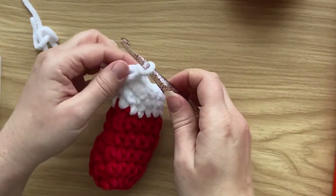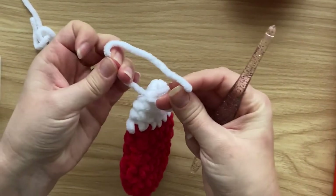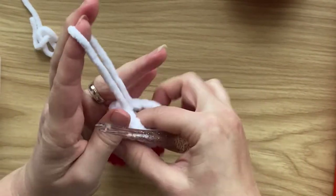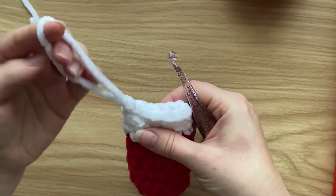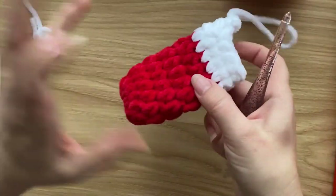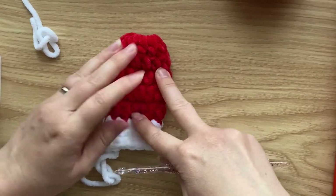Pull it through and give it a nice tug to tighten it up. This little end you can either tuck inside — nobody will know — or you can sew it in. That's your little loop for hanging the mitten on your tree. Now the very last thing is to add the thumb onto the side.